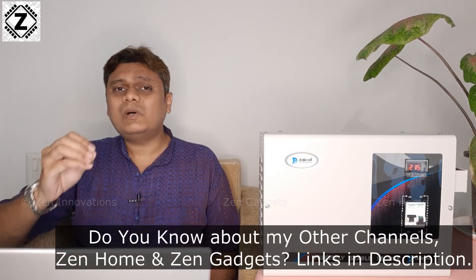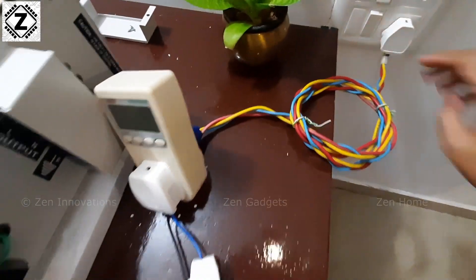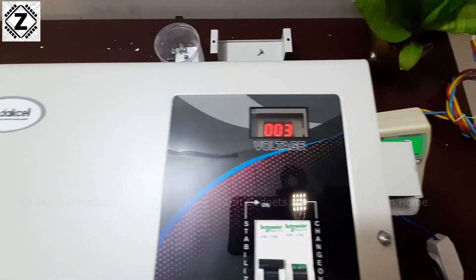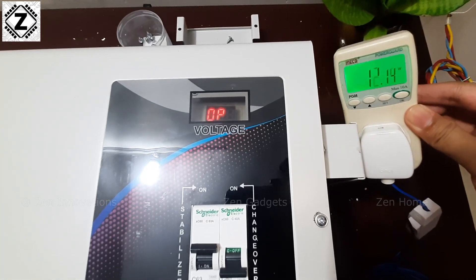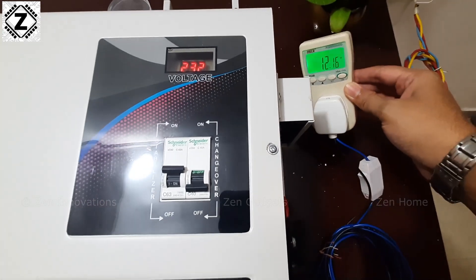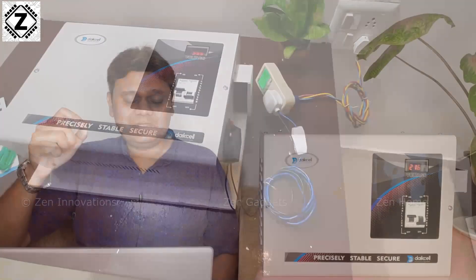Let's talk about idle draw. Every machine when working consumes some energy for itself — this is known as idle draw, standby power consumption, or no-load current. I tested it using my Mako power meter, and it showed 12 watts. I was expecting 40 to 50 watts, which is what most other brands consume, but 12 watts is really very efficient. Hats off to Dyke cell — I think I can call it a green or eco-friendly stabilizer.